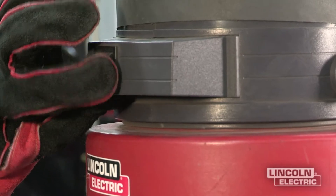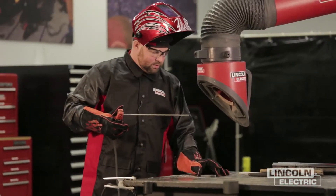We're going to turn our fume extraction system on and now we're going to start welding.